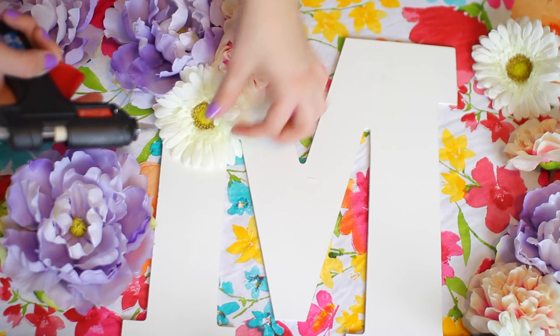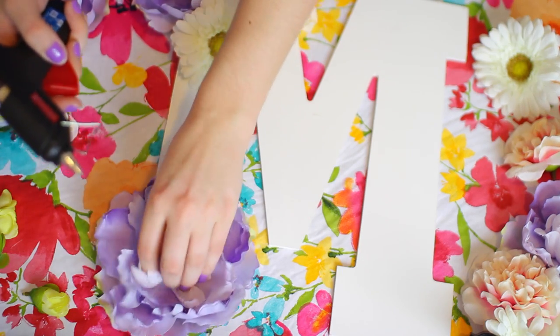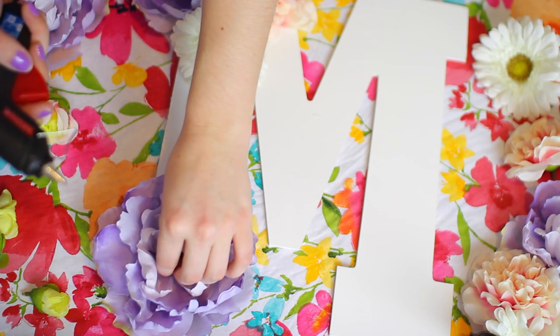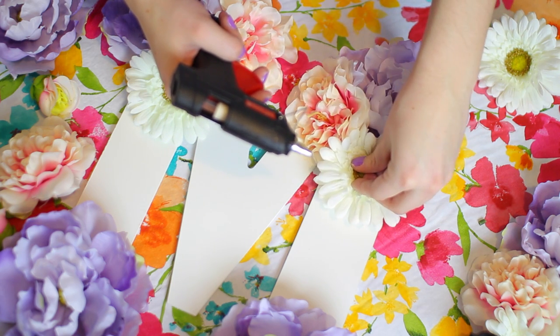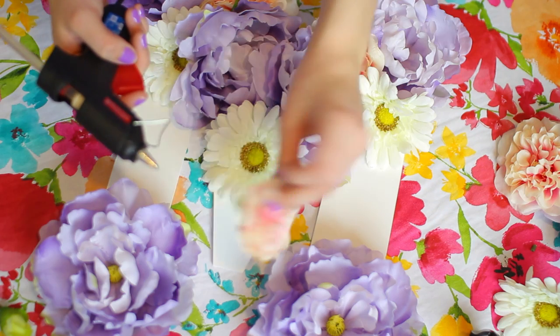While your glue gun is heating up, arrange your flowers in the order or pattern you'd like — this visually shows you what the flowers are going to look like together, whether you want a lot squished together or just a few in the corners. Once you have that figured out, go ahead and glue the little stem on the flower and place it down. You can also glue the petals to really secure it. I stuck to a symmetrical pattern and I think it turned out really good.